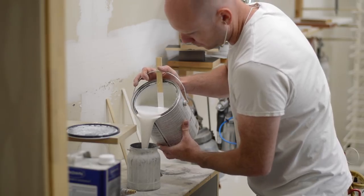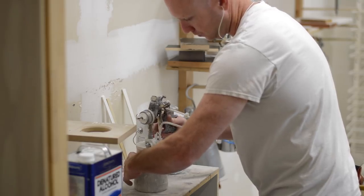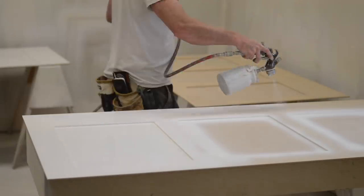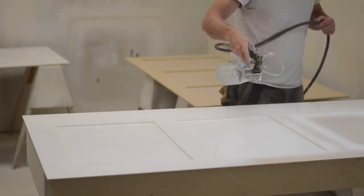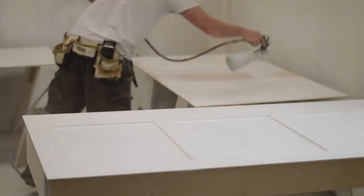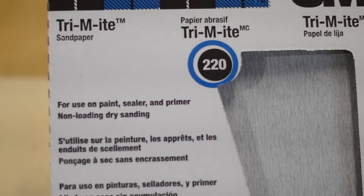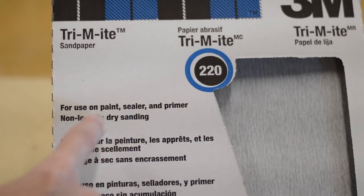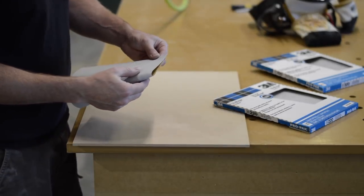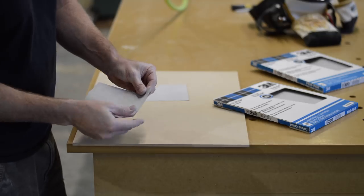When spraying onto bare MDF, I prefer to use a shellac-based primer - it dries fast and sands really easily. I start by spraying the inside edge to ensure good coverage, then come back and spray two coats over top, waiting about 10 minutes between coats. After the two coats of primer dry, it's time for sanding. When sanding primer, it's important to use a sandpaper designed for paint and sealers - a non-loading sandpaper. Don't worry about the name so much, just that it's non-loading.